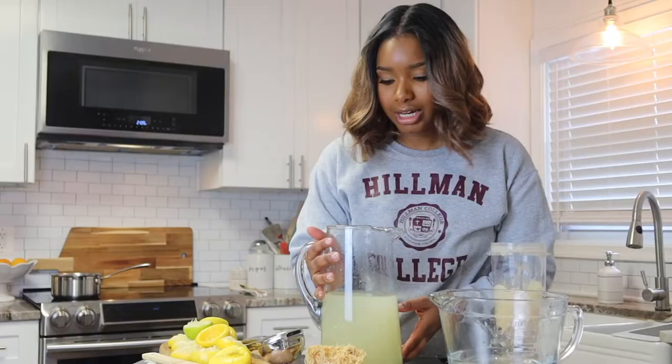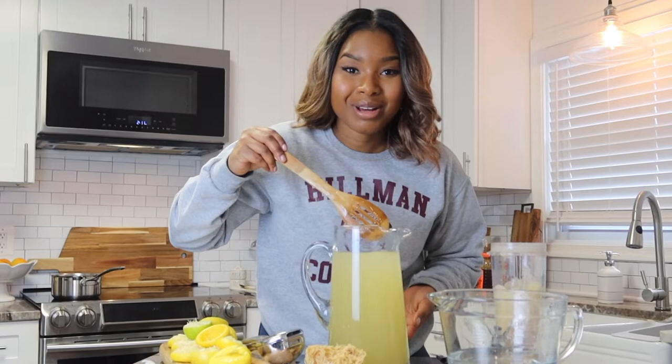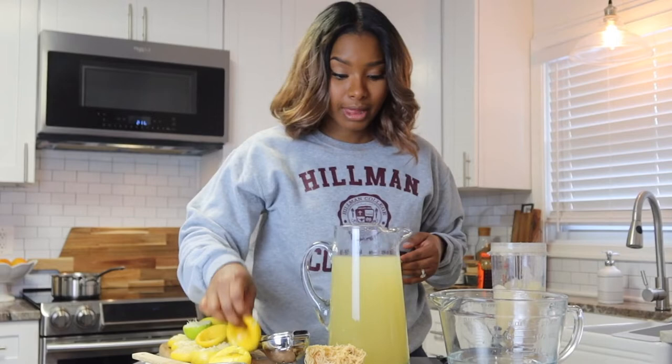It doesn't even look like anything beyond lemonade is in there — that's how you trick your family. I taste absolutely no sea moss in there. Does it look like there's sea moss in there? Hey guys, it's Kyla Candida here to inspire you on your health journey, and today we are going to be making some sea moss lemonade.